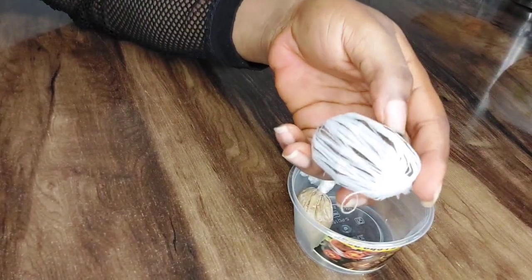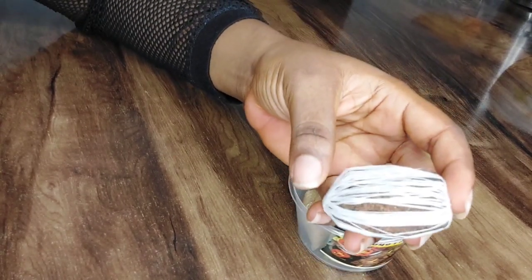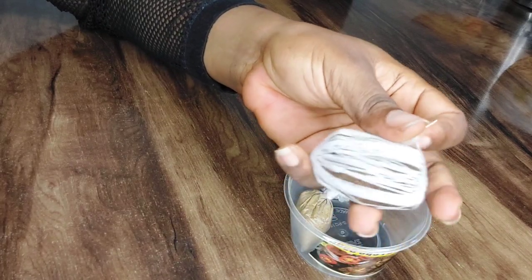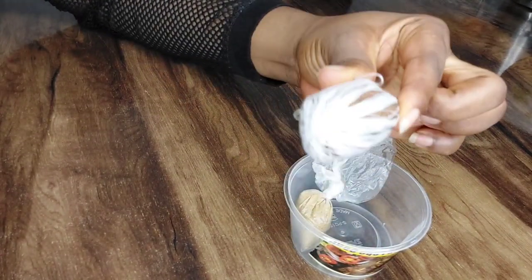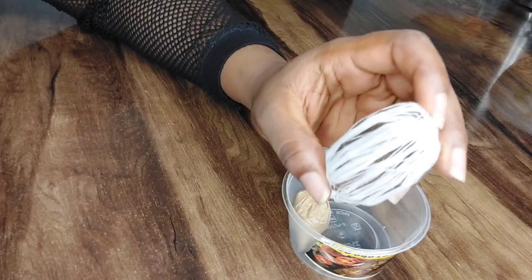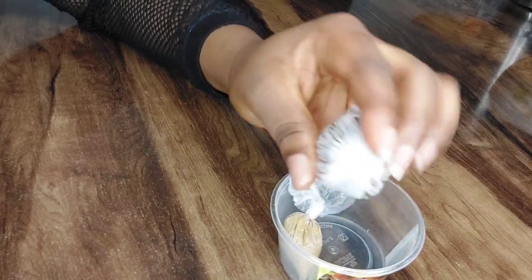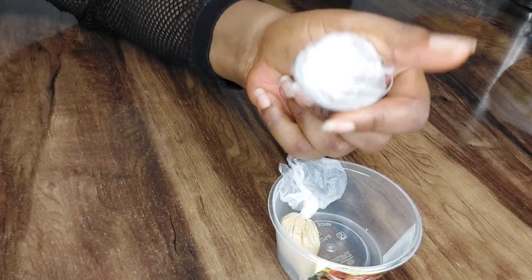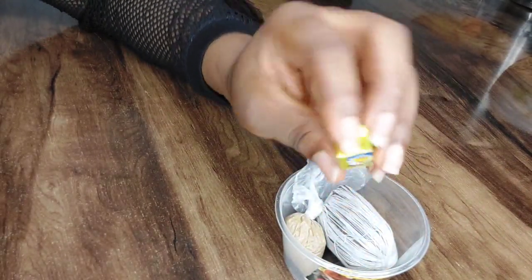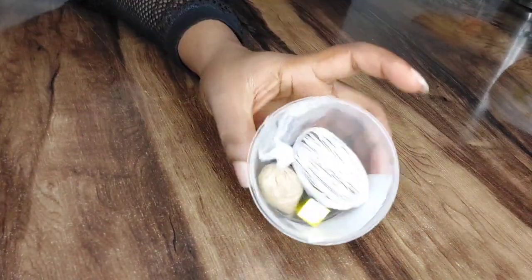I know most of you will be asking — is this not juju? No, this is not jazz, not fetish. This is just roots — dry roots. They use this white thread to wrap it; that is just how they pack it. Nothing is wrong with it. To use it, you loosen and remove this thread. They also included one Maggi cube — that's a nice addition.